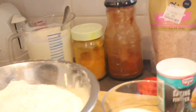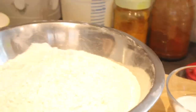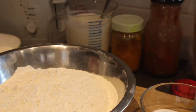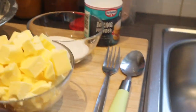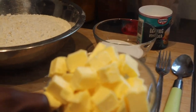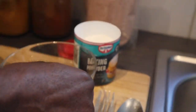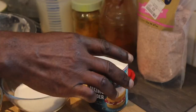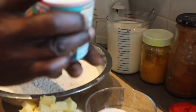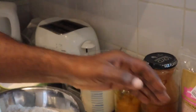Here before me are the ingredients to make my dough. I have seven cups of all-purpose flour, a cup and a half of butter, a quarter cup of sugar, one teaspoon of salt, one tablespoon of paprika, one tablespoon of curry powder, three cups of buttermilk, and one tablespoon of baking powder.